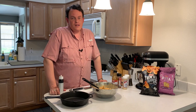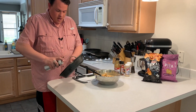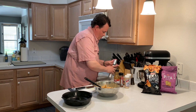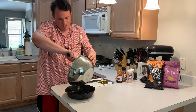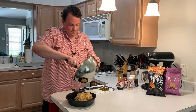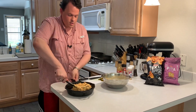I preheated the Traeger to 375 degrees, but you can do it on a grill, in the oven, whatever you want. I've got my big cast iron skillet — I'm going to spray it with some avocado oil. Now to finish off this dip, I'm just going to put our mixture right here in the cast iron pan. Make sure I get it all in there. It smells so good. And then I'll just level it off.